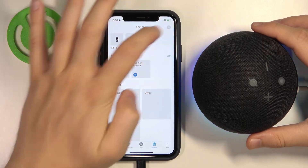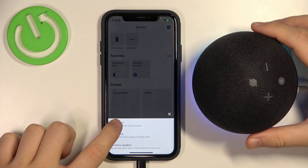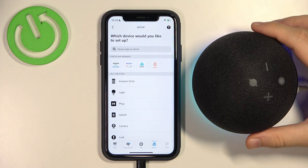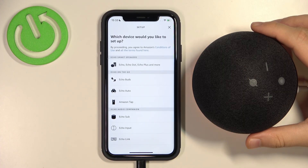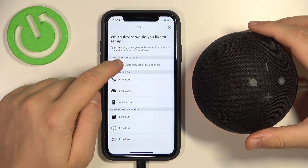Next, we have to click on the plus in the right upper corner. And we have to select to add device. We are adding the Amazon Echo, and go for Dot.